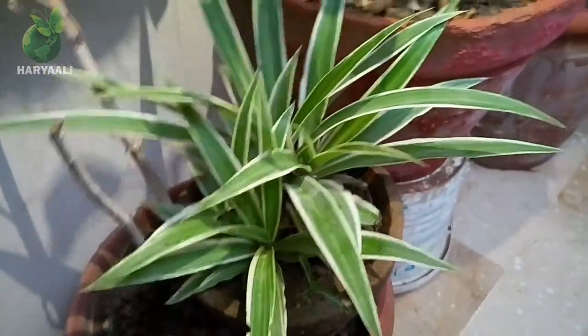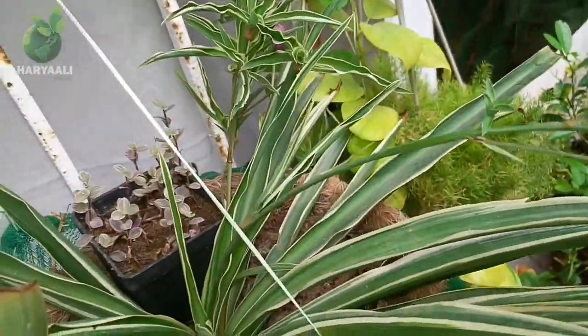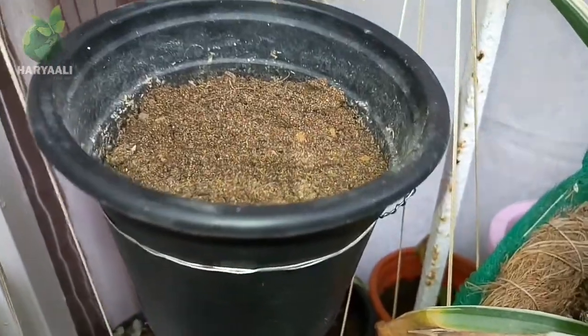I have three or four planters of spider plant and almost all of them have their pups and babies which are looking so good. At this time I want to propagate them but I don't want to cut them, so the idea which I'm using here I'm sure will work.